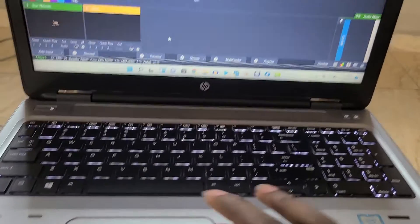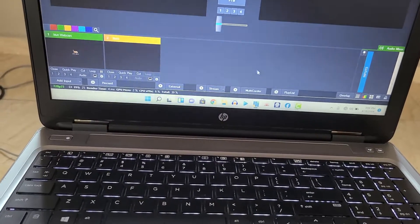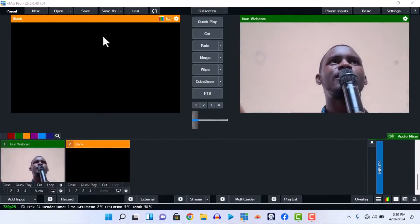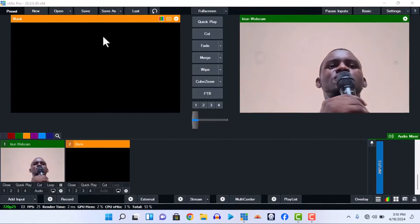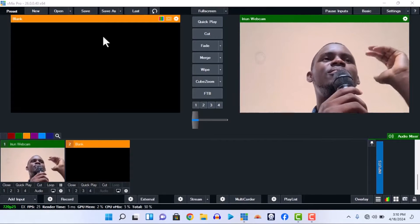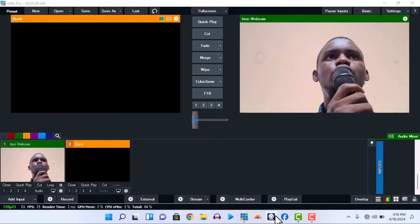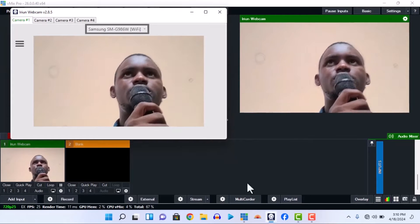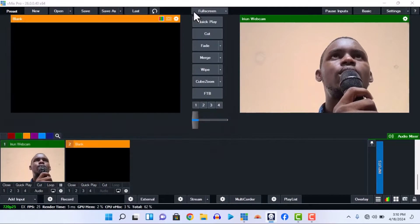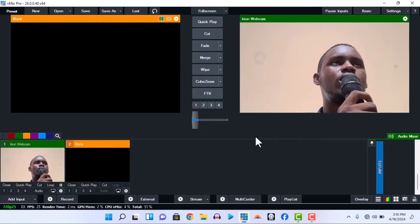Let me use my phone webcam so you can easily see me and see everything I'm going to be doing. I'm not in my studio right now so I'm going to be using my church microphone. This is my church microphone. I've opened my phone webcam — the camera is right here — so I'm just going to show you how to connect it.